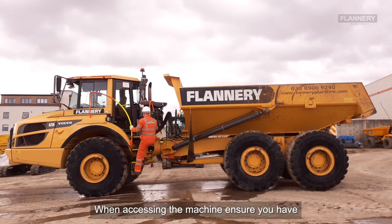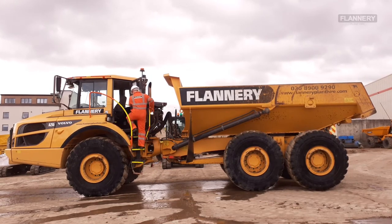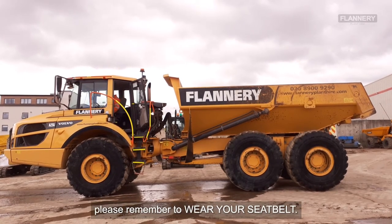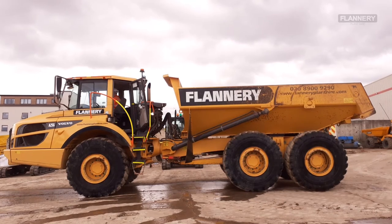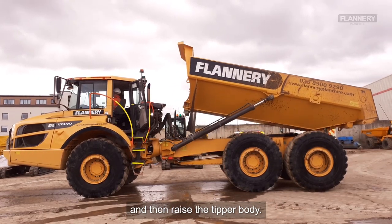When accessing the machine, ensure you have three points of contact. During machine operation, please remember to wear your seat belt. Start the machine, check your mirrors and for overhead obstructions, and then raise the tip body.